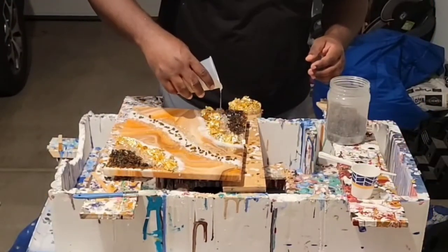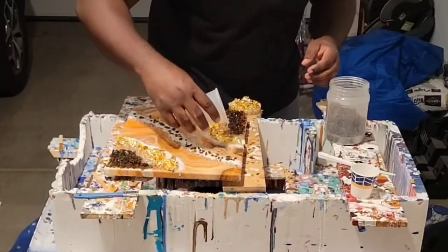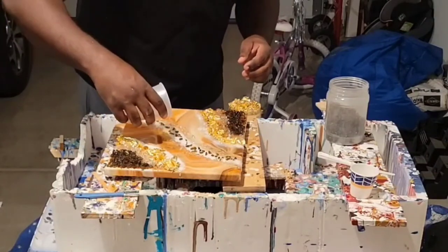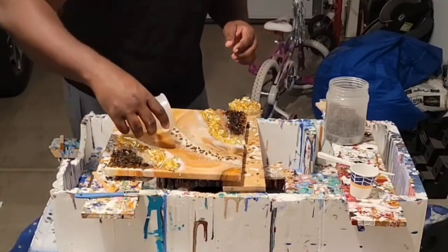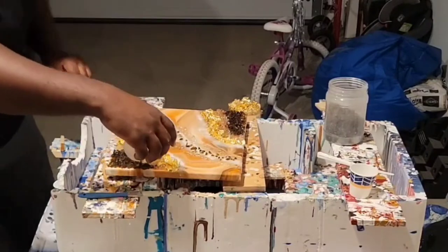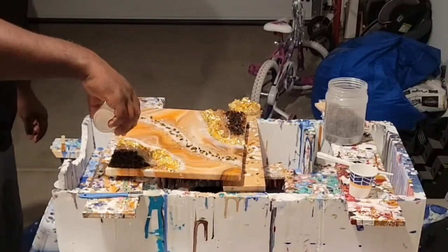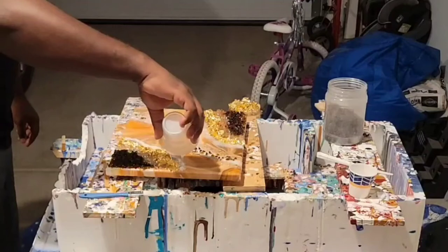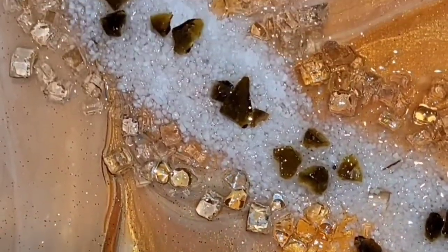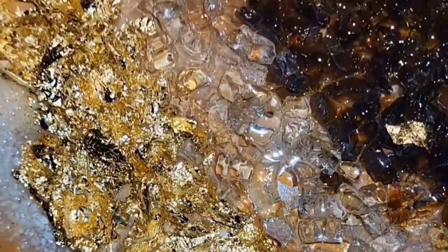We are going to finish off this piece of art by recoating all of those embellishments — we add in another thin layer of resin. Your resin is working as your hardener, your protectant, and your adhesive. When you want to keep the texture you've created — as with the gold foil — you can't just pour it, you want to drizzle it on. Drizzling it on allows you to keep that texture, and it will harden and hold once everything settles.